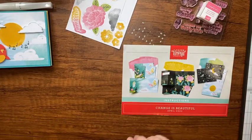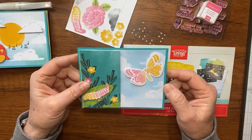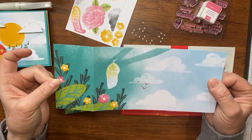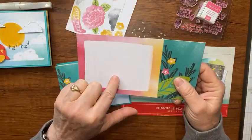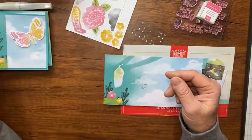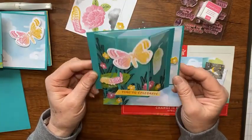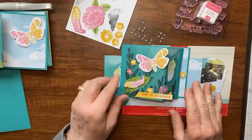The next card from the kit is this one. The kit version looks like this — I again cut the card base down to five and a fourth by four and added a piece of Bermuda Bay. But you can also take that base and make a bay window card that stands up like that, which is what we're going to make. Let's go ahead and make this card using the Paper Pumpkin piece.